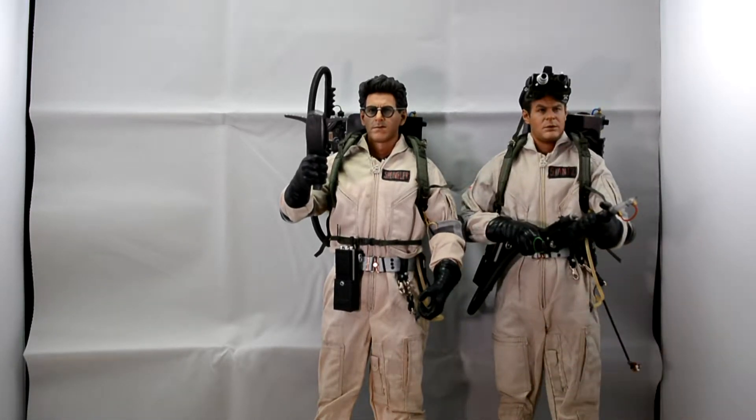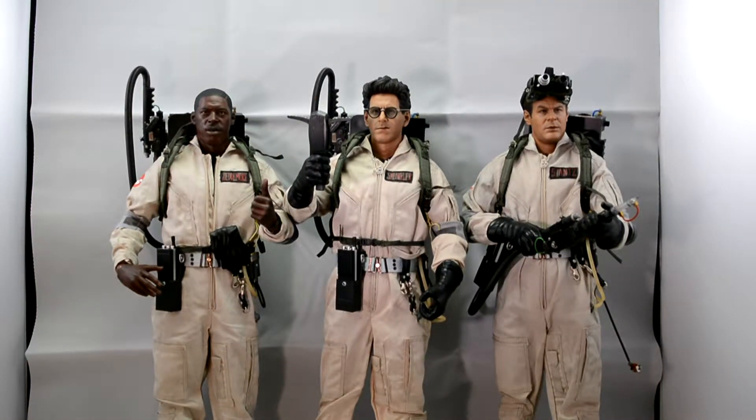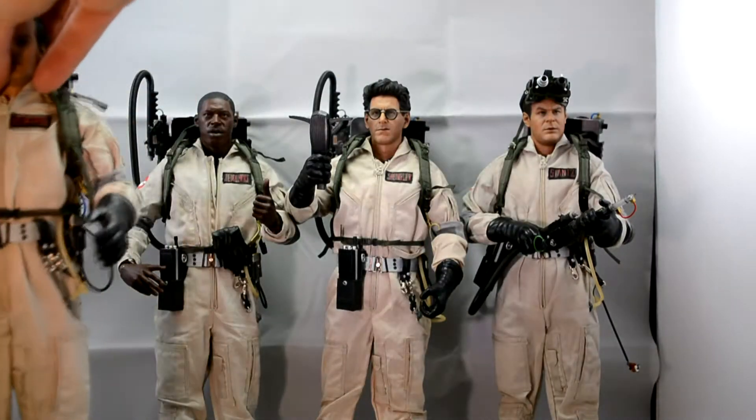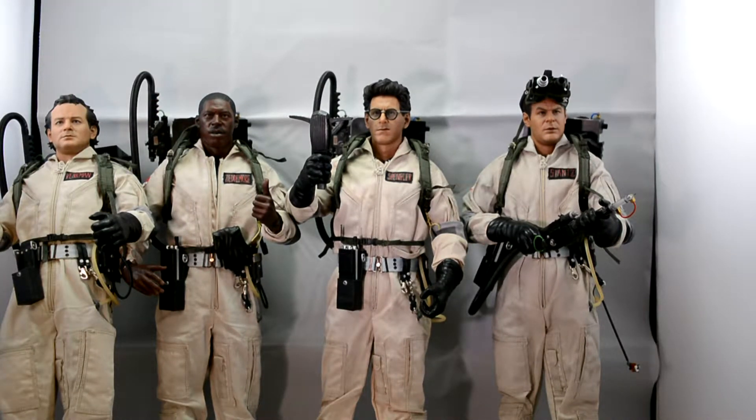I did buy the four-pack — I have got all four Ghostbusters. One thing I'll mention is they don't have any ankle articulation, so their boots are very rigid.